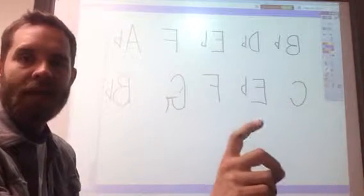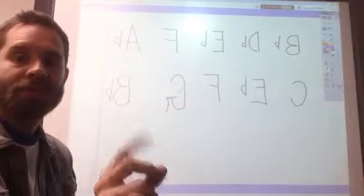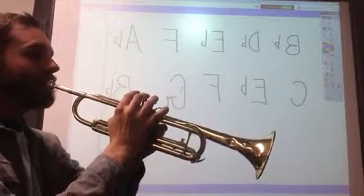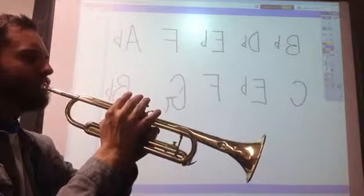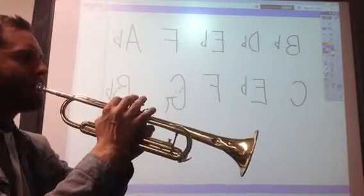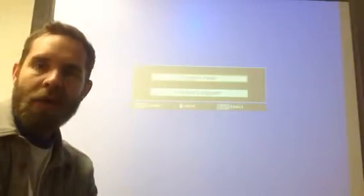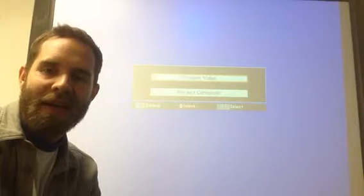Let's play all notes in succession for four counts each: C for four counts, then E-flat for four counts, then F for four counts, then G for four counts, and then B-flat for four counts. One, two, ready, here we go. You'll notice that I went up and then back down.